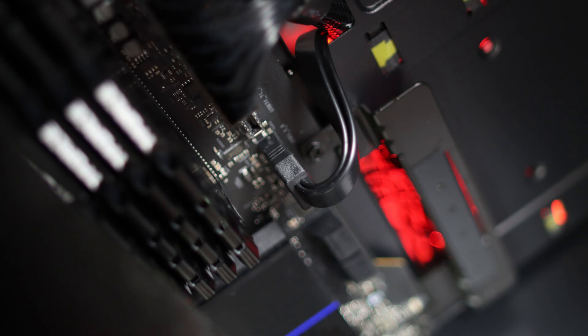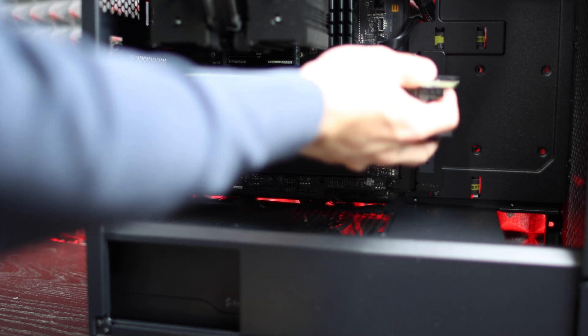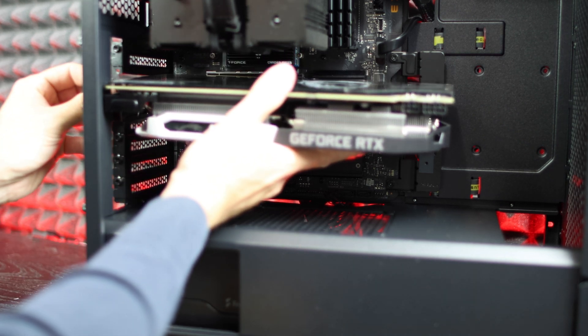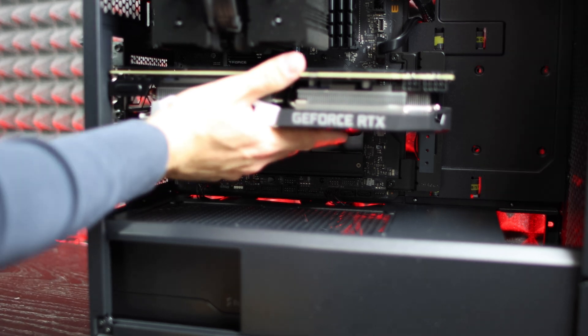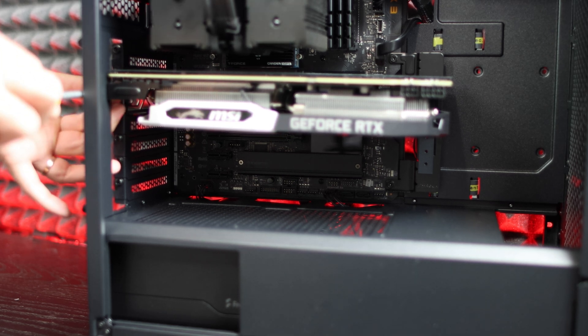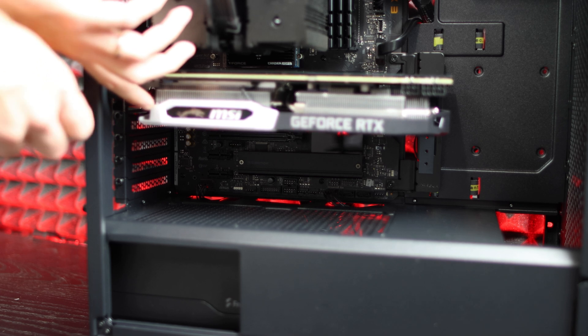Next, connect the USB 3.0 front panel header, the audio header, front button headers for powering on the computer, and USB 2.0 if applicable — as well as any other front-panel headers like Type-C. Connecting these before installing the GPU makes it much easier, as the graphics card won't get in the way.